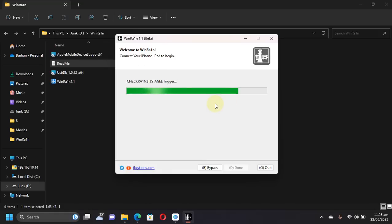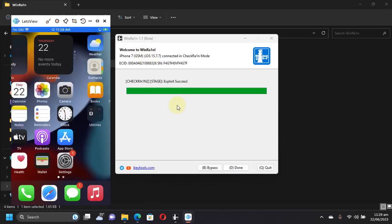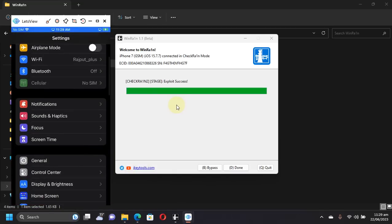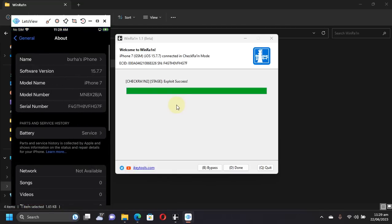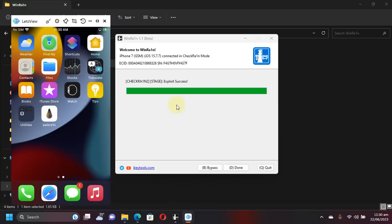The device is now booting and the process worked well. You can see the success message — your device will now boot to the home screen. The process has successfully completed and the device has booted into normal boot. I will show the version again to confirm.